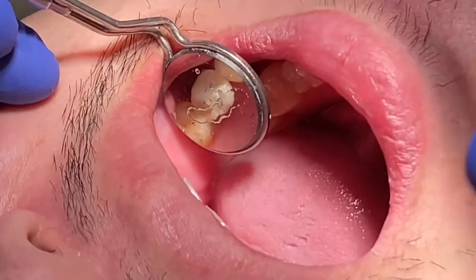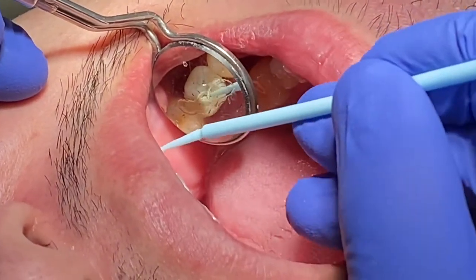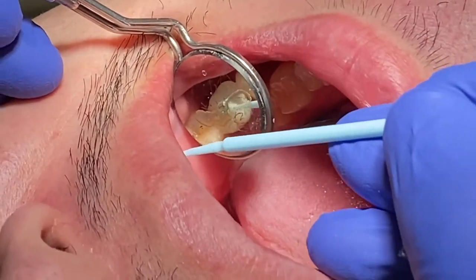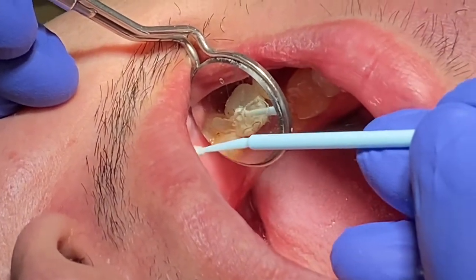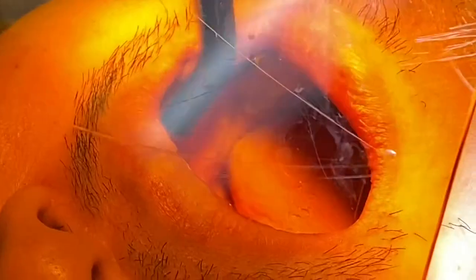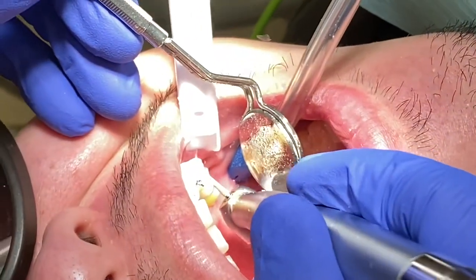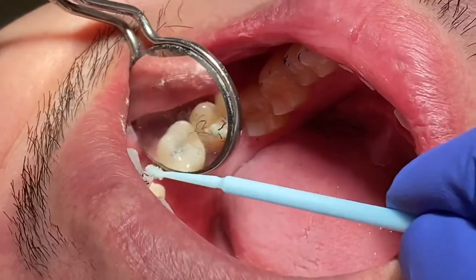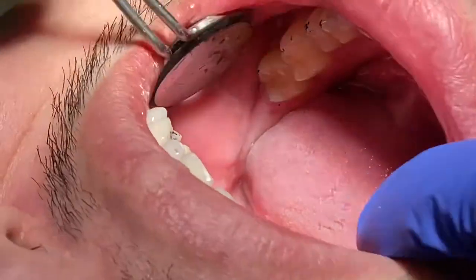Check the occlusion to make sure it's not high. Add a bit more bond just to make sure it's nice and smooth, and remove any excess material. That's it — this is the step-by-step process for delivering a screw-retained implant crown. I hope it gives you a good idea so you don't get nervous, especially if it's your first time delivering an implant crown.